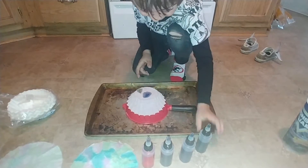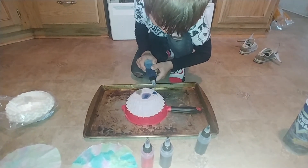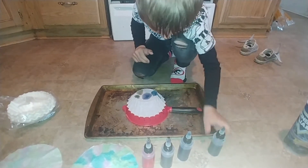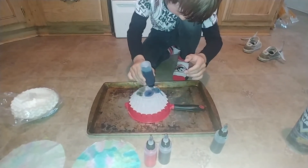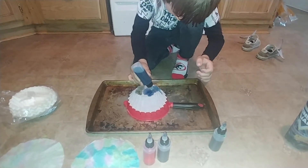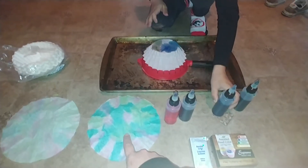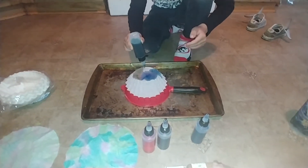Keep going. And you guys can put as much or as little as you want, but I definitely recommend just small drops at a time, so that your coffee filter doesn't end up all one color, if you want it to be a pretty multicolored one. Q looks like he's just going with blue and green on his.